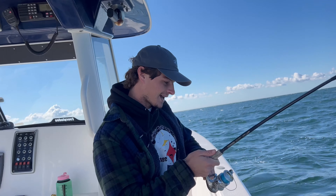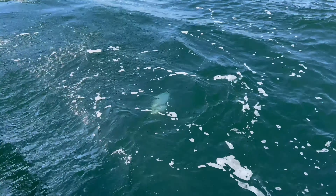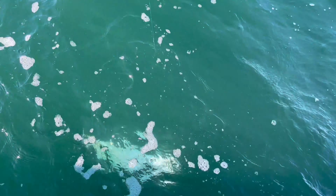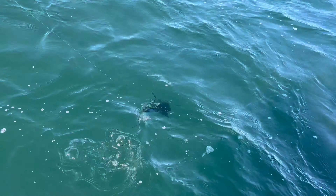We're going to fillet him really quick, take care of the meat, and get him going. Let's go.